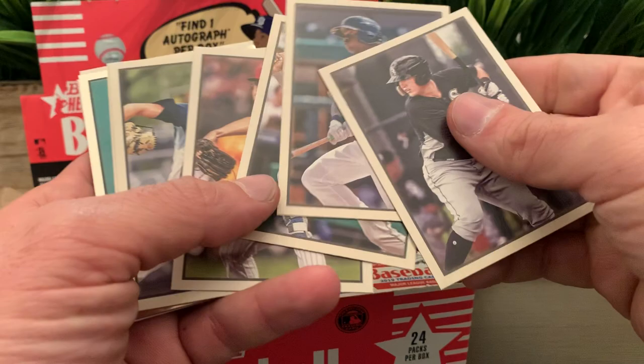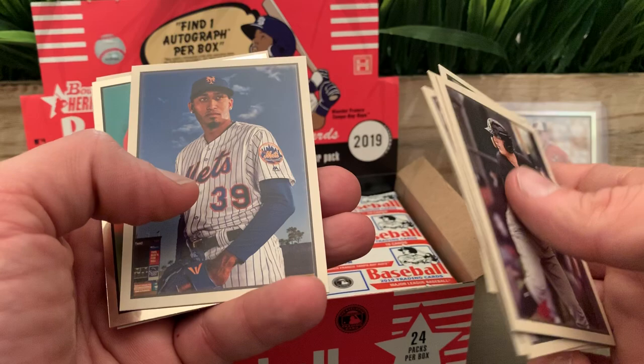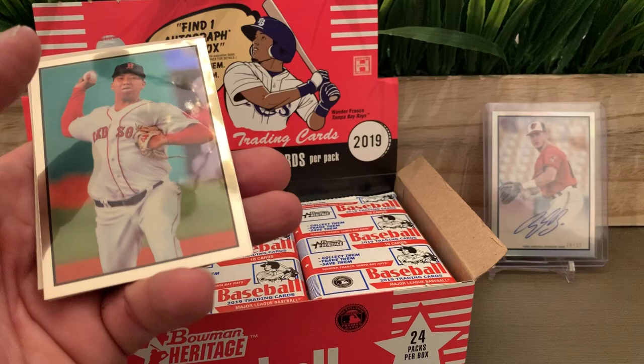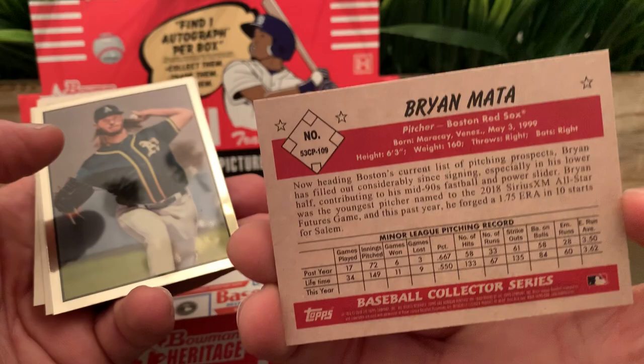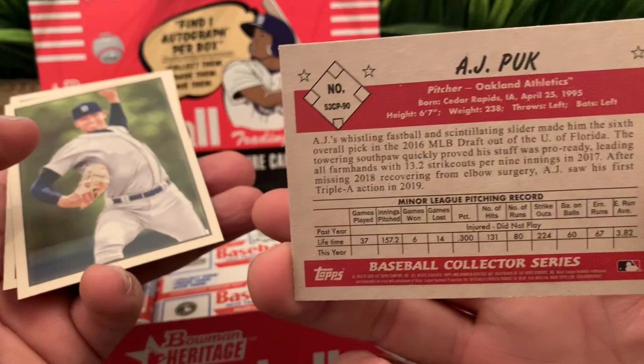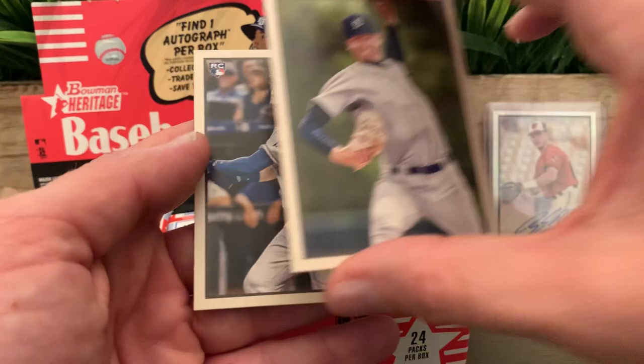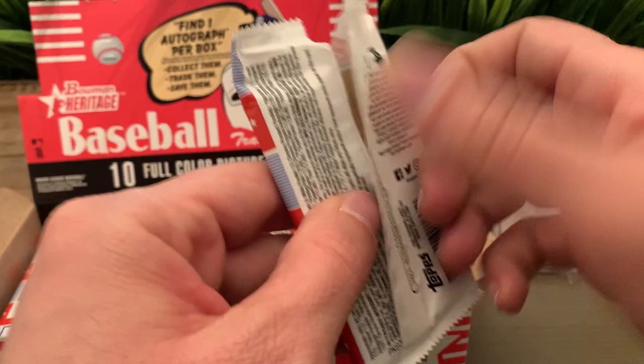Luis Gilorme for the Mets. We got Edwin Diaz for the Mets — I like that one. I'm not sure if this product has short prints or anything similar to that. We got Brian Mata for the Red Sox and AJ Puk for the A's. Ryan O'Hearn for the Royals.